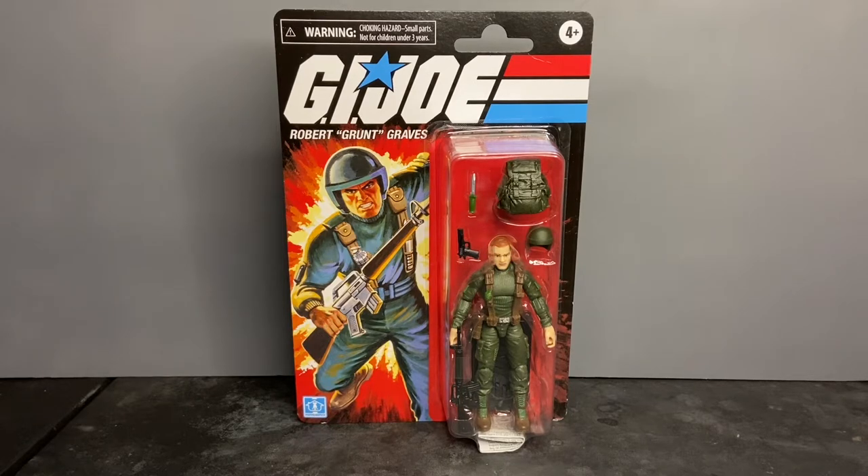Don't forget to hit that bell icon so you get a notification of when I post new content. I'm super excited about this action figure — let me tell you why.